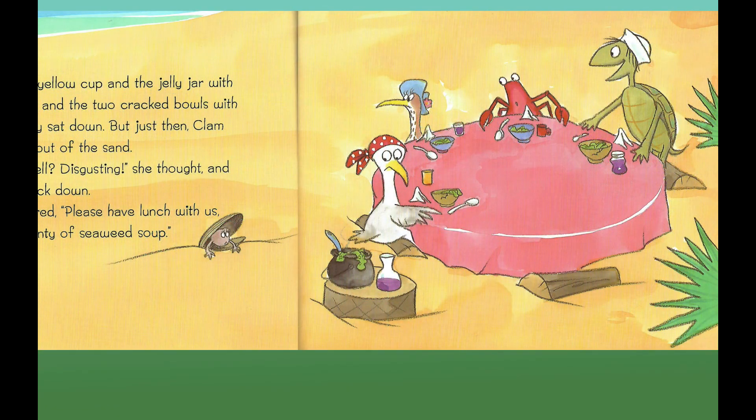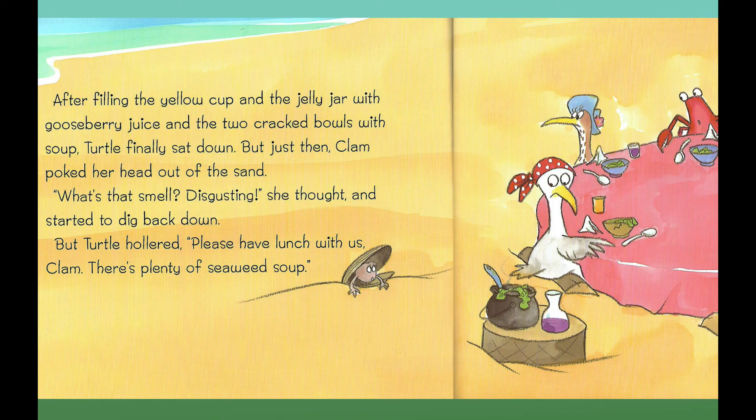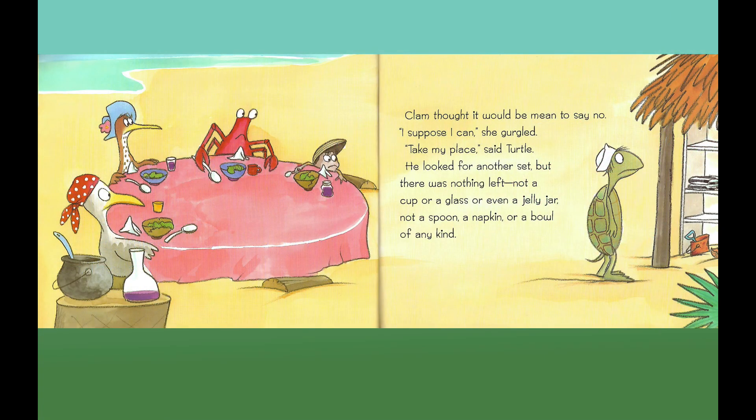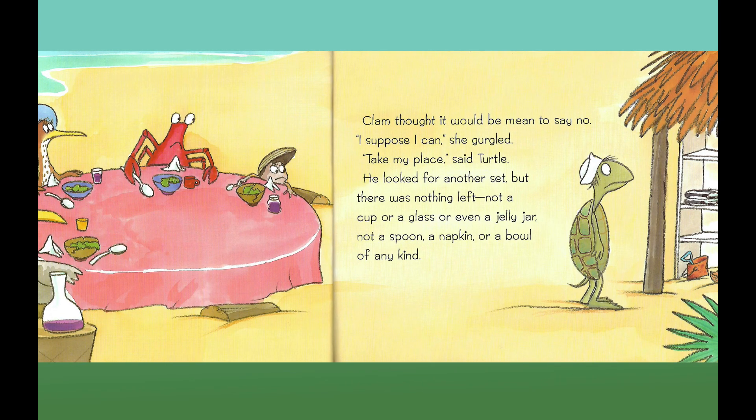After filling the yellow cup and the jelly jar with gooseberry juice and the two cracked bowls with soup, Turtle finally sat down. But just then, Clam poked her head out of the sand. "What's that smell? Disgusting," she thought, and started to dig back down. But Turtle hollered, "Please have lunch with us, Clam. There's plenty of seaweed soup." Clam thought it would be mean to say no. "I suppose I can," she gurgled. "Take my place," said Turtle. He looked for another set, but there was nothing left — not a cup or a glass or even a jelly jar, not a spoon, a napkin, or a bowl of any kind.